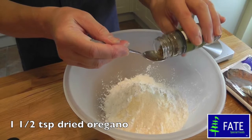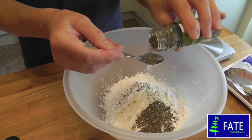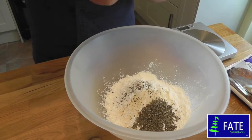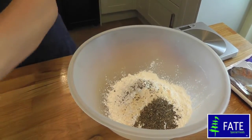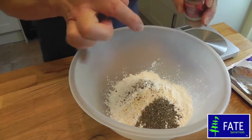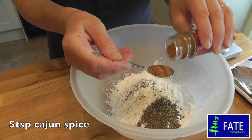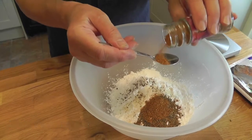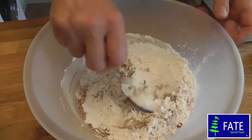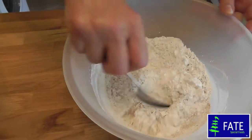You want about a teaspoonful and a half of the dried oregano. And then, because these are going to be Cajun chickens, we're going to add some Cajun spice — about five teaspoonfuls to this basic mixture. Now just give that a stir until all the spices are blended in.